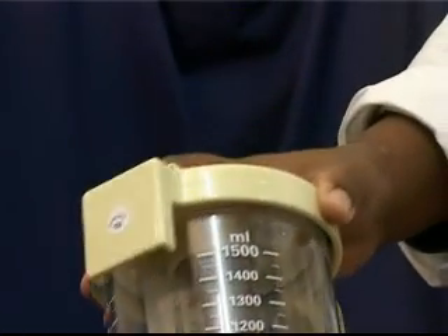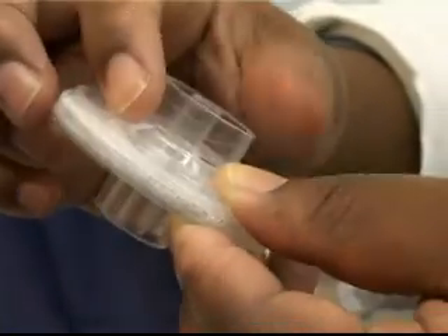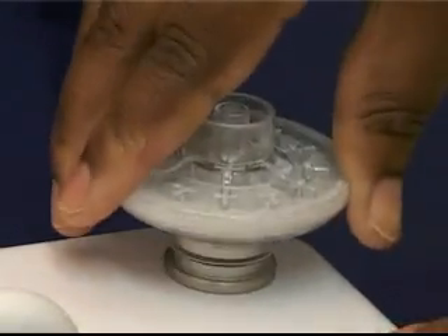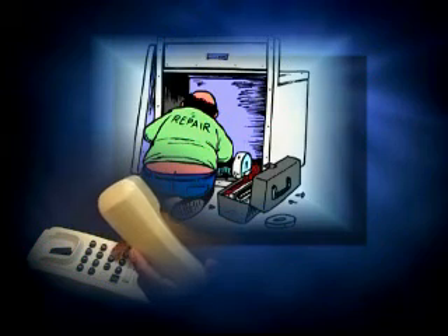Ensure that the bottle is correctly screwed into the cap. Check the filter assembly for cracks and splits. Make sure that the filter is clean and replace it if necessary. Any problems which cannot be rectified easily must be reported so a technician can attend to it.